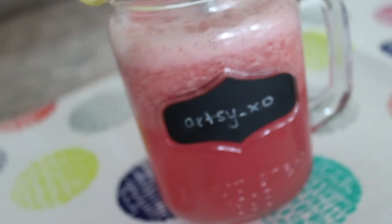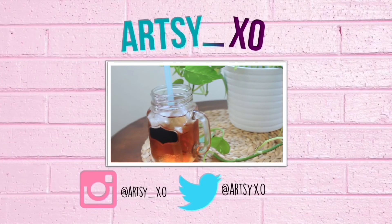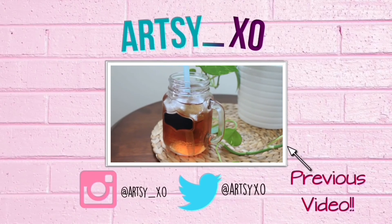I love how my pink lemonade turned out! It looks and tastes so delicious! I hope you guys enjoyed this video, and as always,